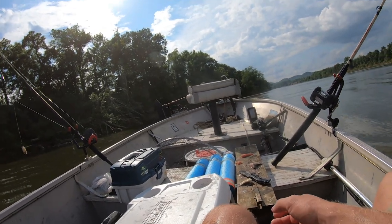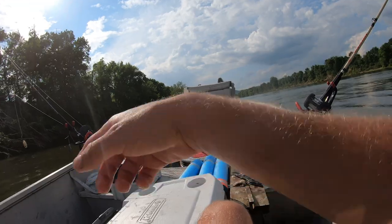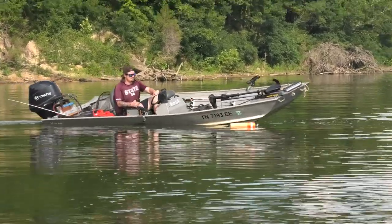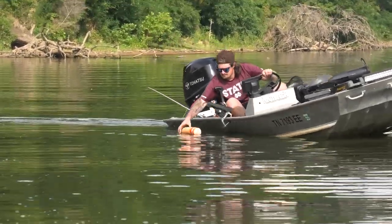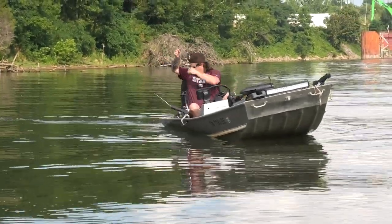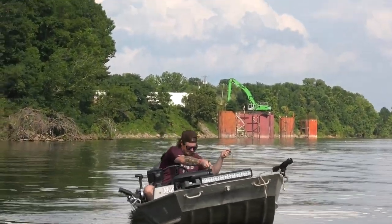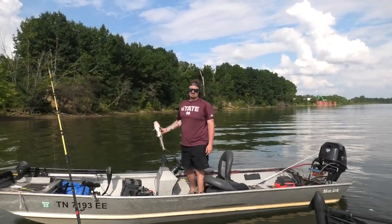We'll go down and see what Hardy's up to and probably head on downstream and drop anchor again. I'll probably throw these jugs out again. We got one on there. That's perfect — perfect eating size. You can have them when we get back to the ramp. I'll put them in my cooler.